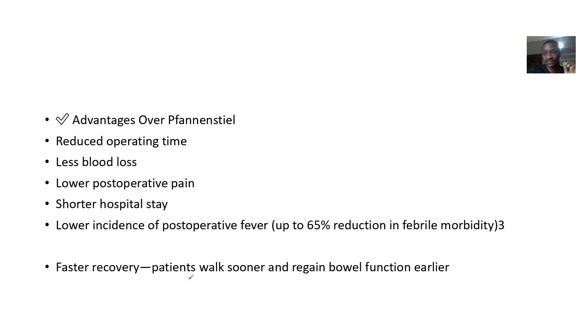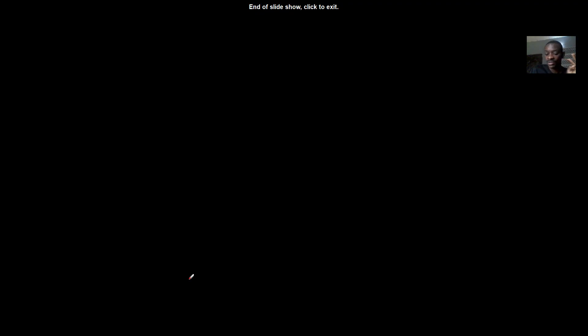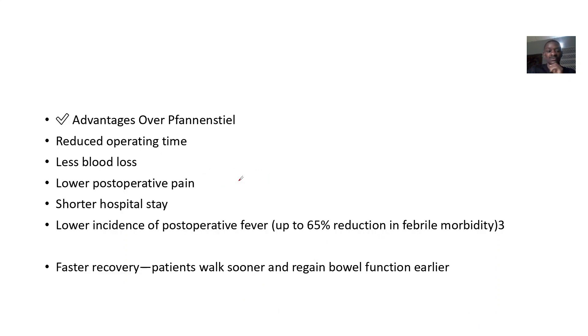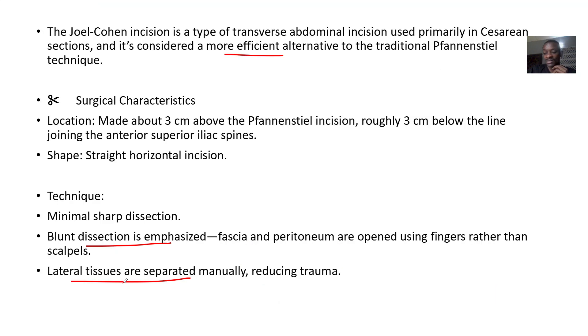The advantages over the Pfannenstiel incision include reduced operation time and less blood loss, since there is a higher concentration of blood vessels lower down. There is also lower post-operative pain, shorter hospital stays, a lower incidence of post-surgical complications such as fever, and the patient recovers faster overall.